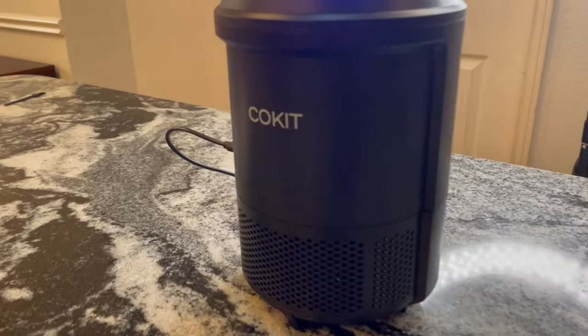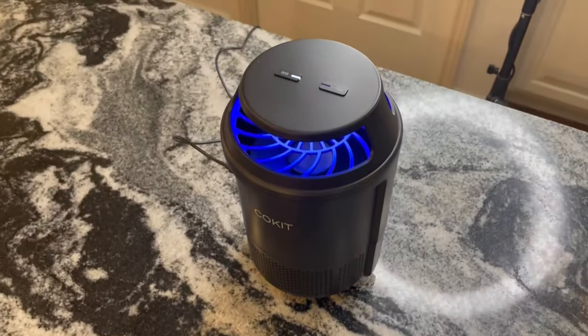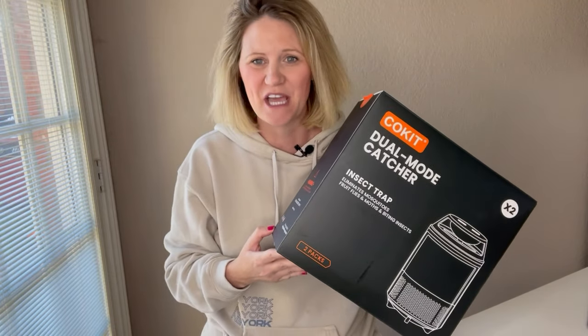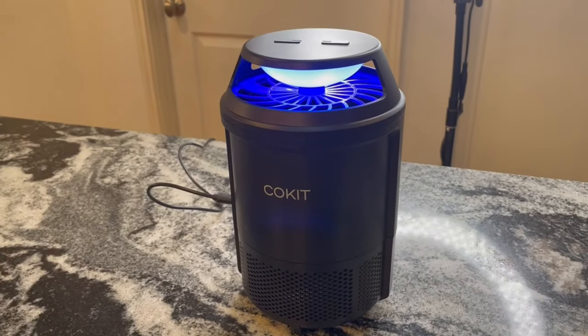I am so excited to try these out around my home. I know these are going to do an excellent job of getting rid of all those mosquitoes we get during this time of year. So thank you, Coquit — you guys need to give this a try, it's really cool.